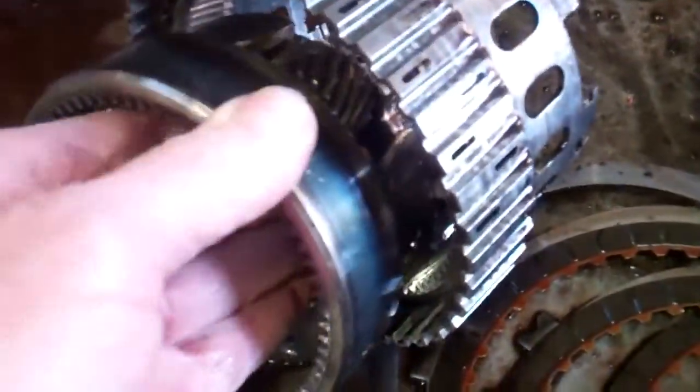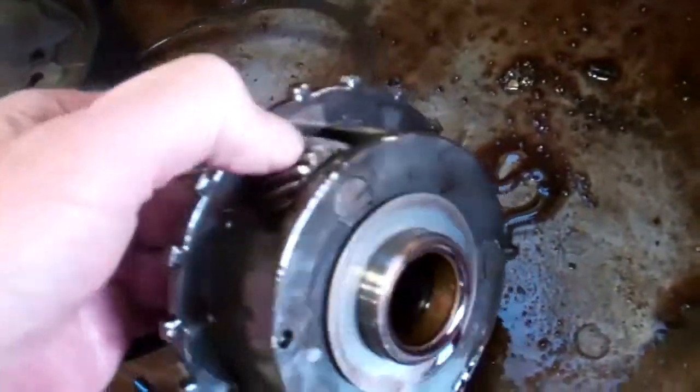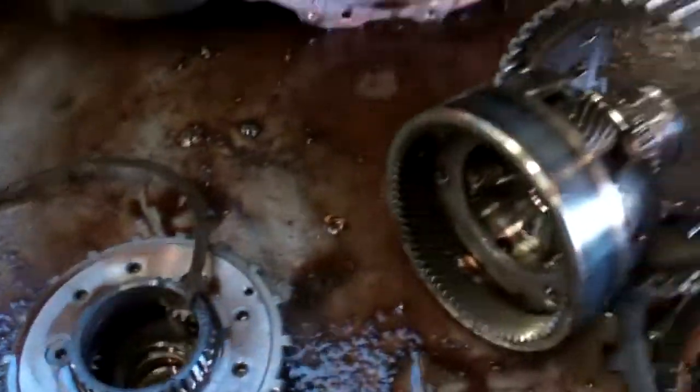The planetaries — this engages that — and it's just worn completely out. The front one is worn out as well, and it's going to need a complete new gear train in it.